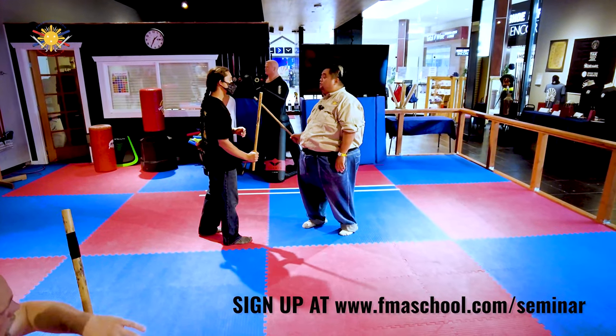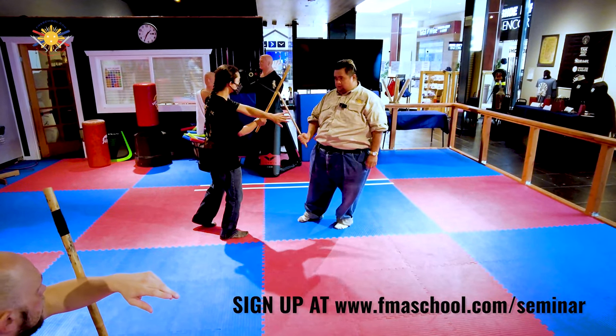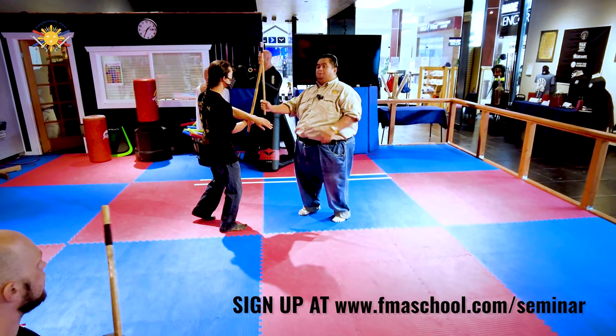Because an experienced fighter will see that and aim for your hand — block for me sir, but stick your hand out. Just like that. An experienced fighter will see that and aim for your hand, right? So we want to be behind it.